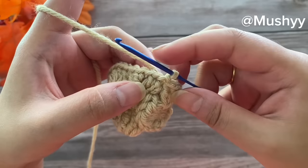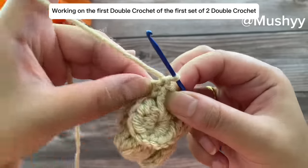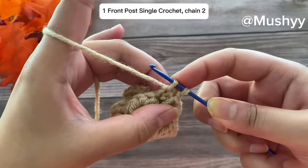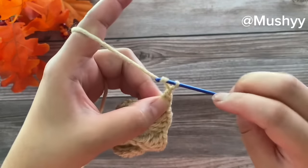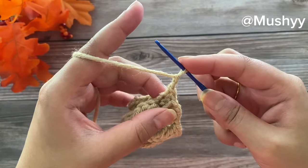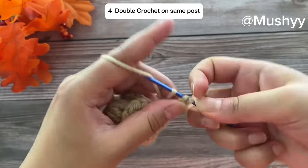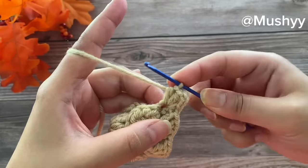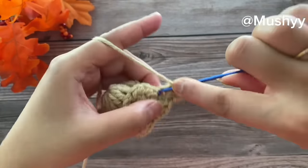In our next round we are going to work a petal over the first set of two double crochets. Rotate our work clockwise, pick our first double crochet post, insert our hook under the post, grab the yarn, pull up a loop, and work a single crochet. Now chain two — 1 and 2 — these will be considered as our first half double crochet. Work four more half double crochets on the same post for a total of five — second, third, fourth, and fifth half double crochet.